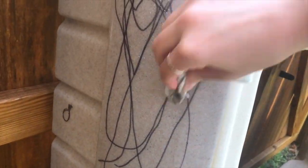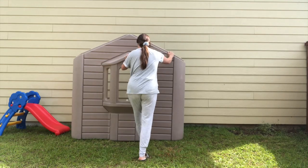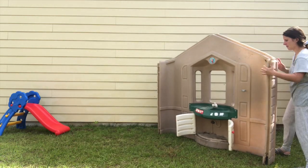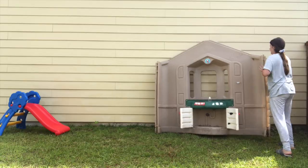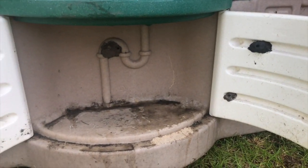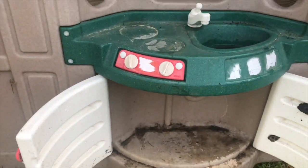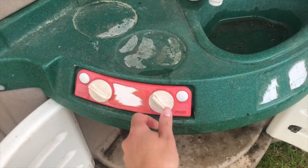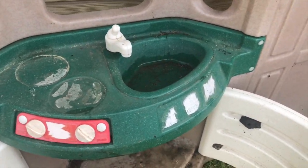I was trying to do this project super early in the morning or really late at night, so please ignore the fact that I'm in my pajamas. The sink was definitely the worst part — the pressure washer got most of it off, but I did have to go in and scrub a little with a hard bristle brush afterwards. It did come pretty clean though.